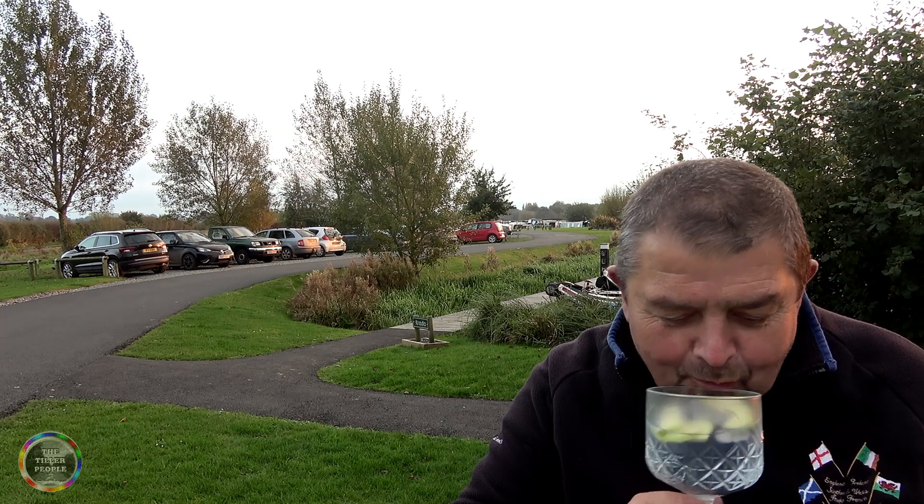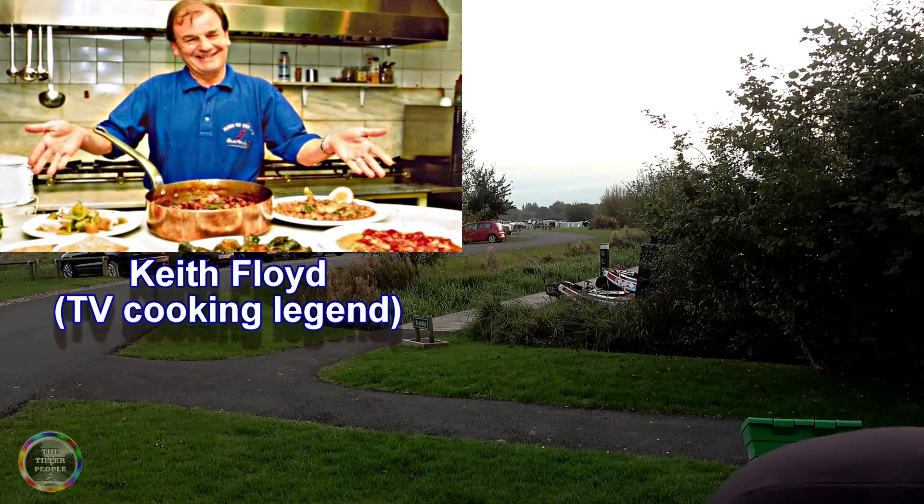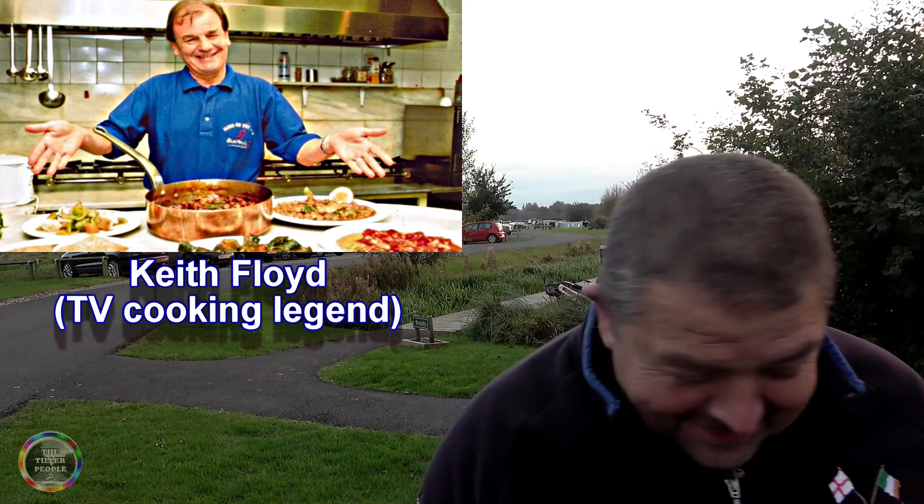I love cooking. At home with a big kitchen, everything around you, it's easy. On the boat you want it as convenient as possible. Tonight I'll do the cooking and you do the explanations. Okay, I'd better get on with it or we'll start losing the light. It's a bit like Floyd on Food, isn't it!